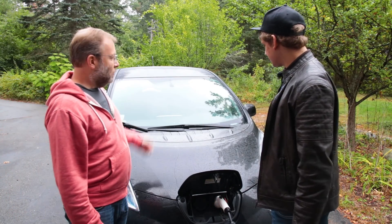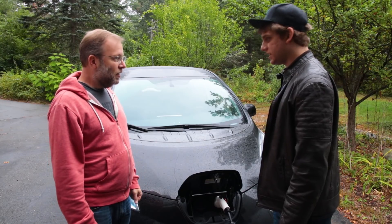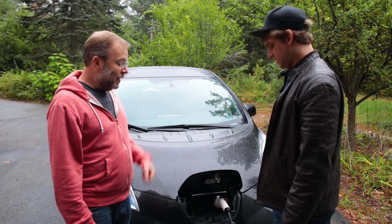Hey — it's charging. Sweet. That was pretty easy. It's a very valuable adapter.